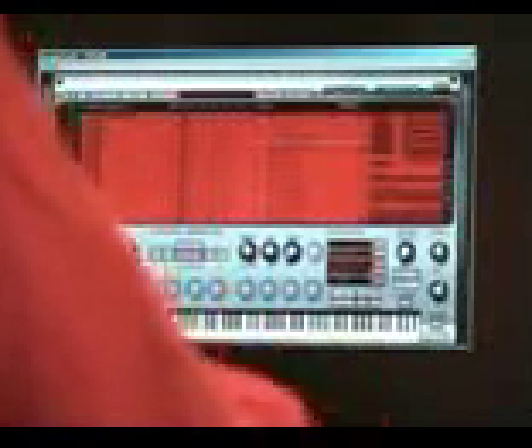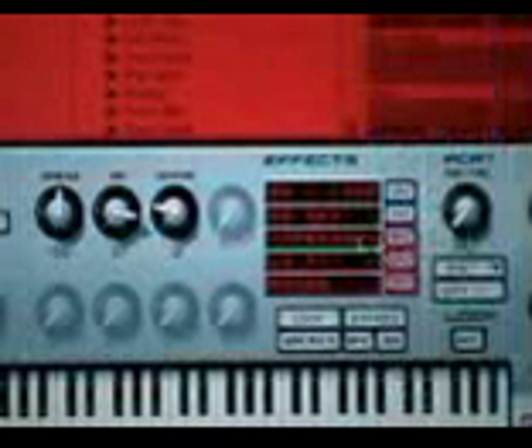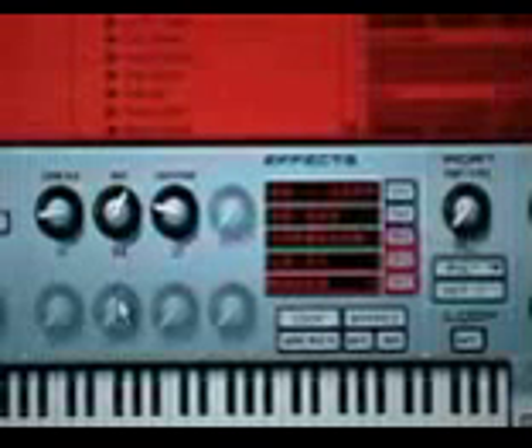I can really morph this into a real hip-hop type kit. There's a phono effect — this is great. You can adjust the amount of crackle, even the age of the record.